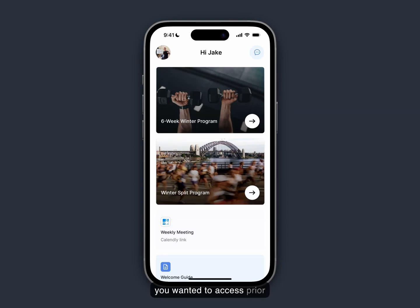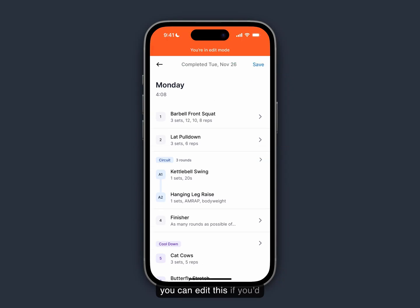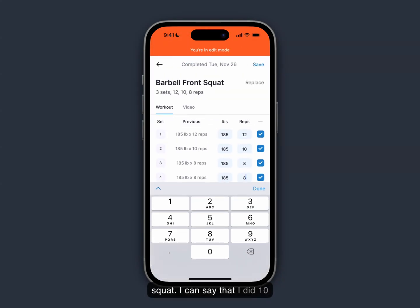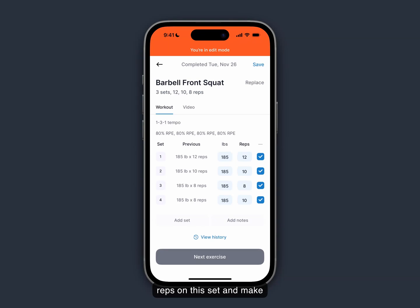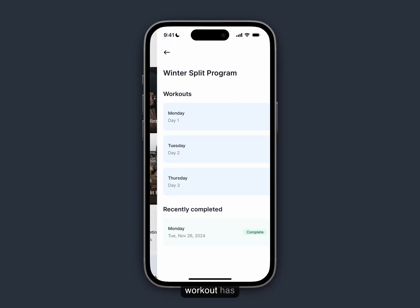If you want to access prior workout data, all you have to do is tap into the workout and you'll see a recently completed screen where you can edit it if you'd like. I'm now in edit mode, so I can go into barbell front squat, say that I did 10 reps on this set, make sure that's checked, click save, save workout, and that workout has been saved.